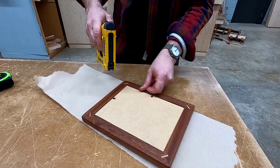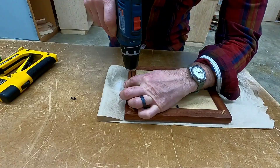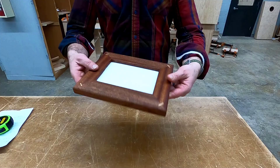Once your matting and backer board is secure, it's time to set a hanging cleat. Begin by drilling a pilot hole, then use a hand screwdriver to attach both screws. And that's it — this concludes video two. Make sure you turn it in for a grade, and let's get back in the shop and get back to building.